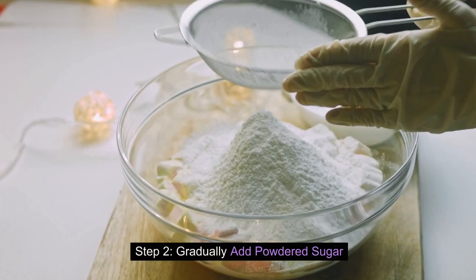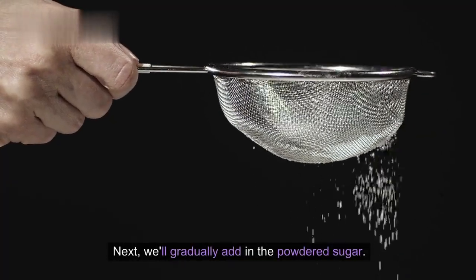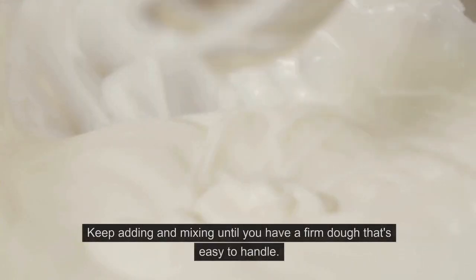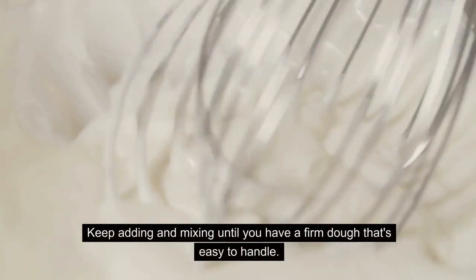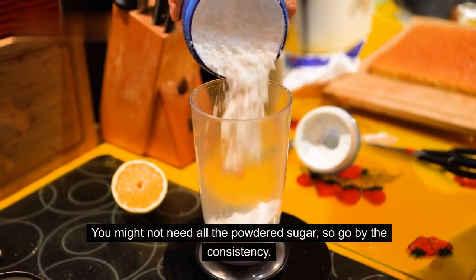Step 2: Gradually add powdered sugar. Next, we'll gradually add in the powdered sugar. This will thicken our mixture and turn it into a sweet dough. Keep adding and mixing until you have a firm dough that's easy to handle. You might not need all the powdered sugar, so go by the consistency.